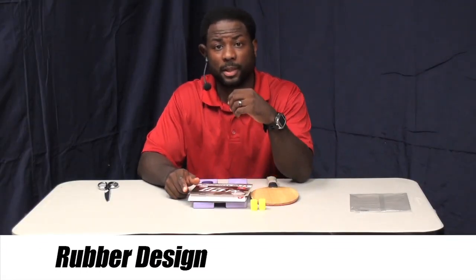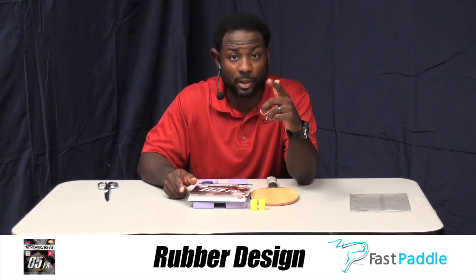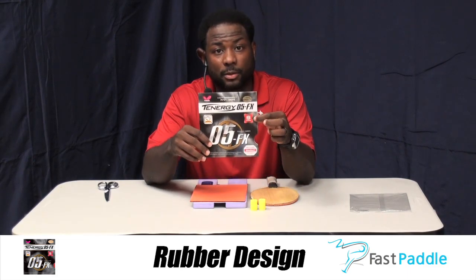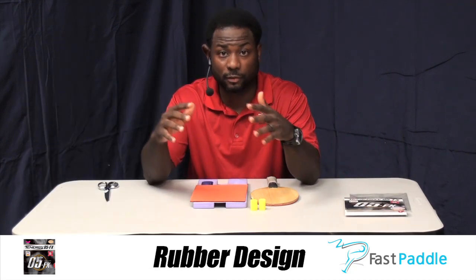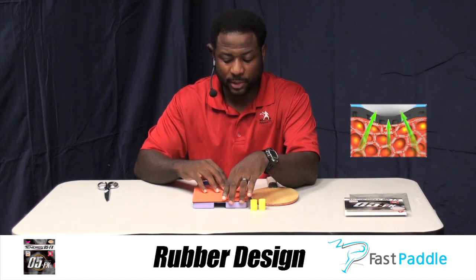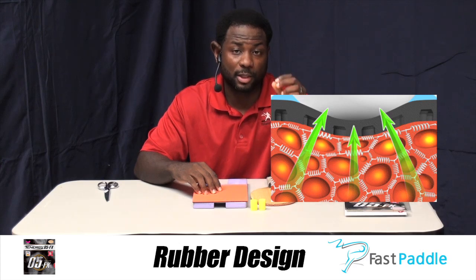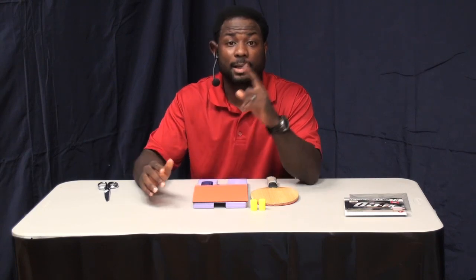Tennergy started off with a bang with its inception in 2008, even going through times where you couldn't get it anywhere in the world. The best quality of the Tennergy 05 was the spring sponge technology symbol, which gives you all the benefits of the glue effect without gluing. Having this type of rubber means you're going to have a more consistent performance, and you don't have to worry about gluing your racket throughout the day and possibly having a bad glue job.